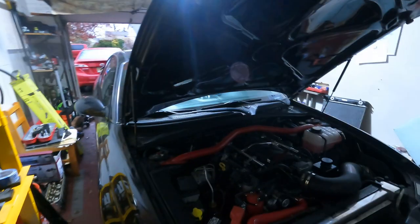Hey guys, welcome back to Billy Ray Garage. Just a short video since I've been working a lot. GTO is still alive, as you can tell because it's running.